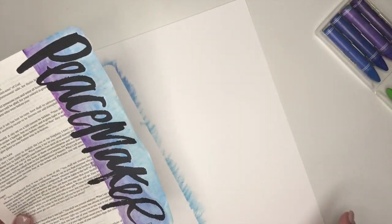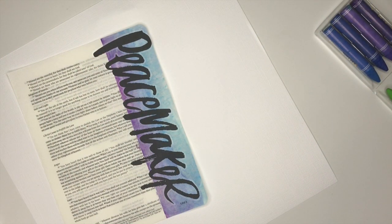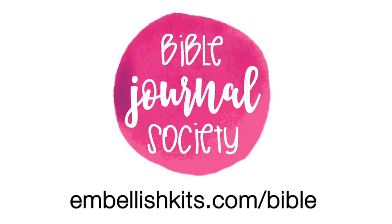If you have any questions, please comment below. If you're interested in any of our Bible Journal Society kits, you can find them online. Have an awesome day.